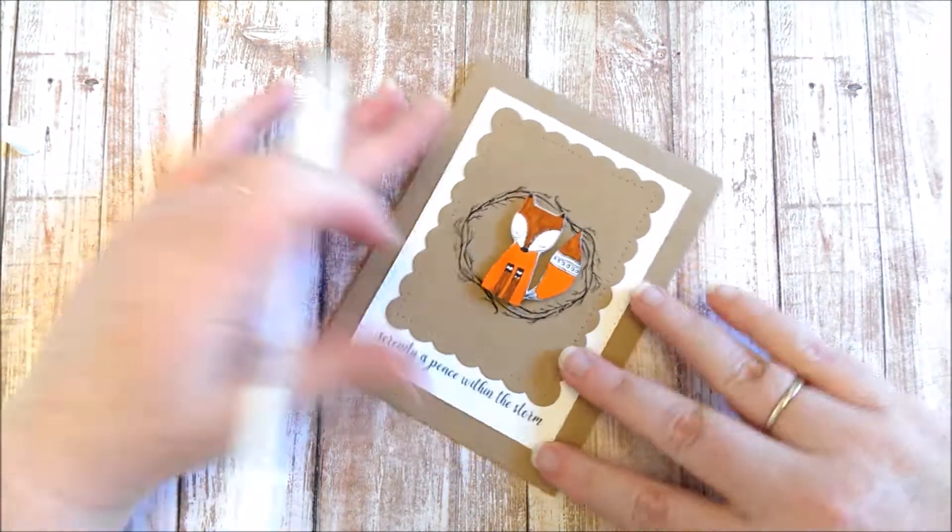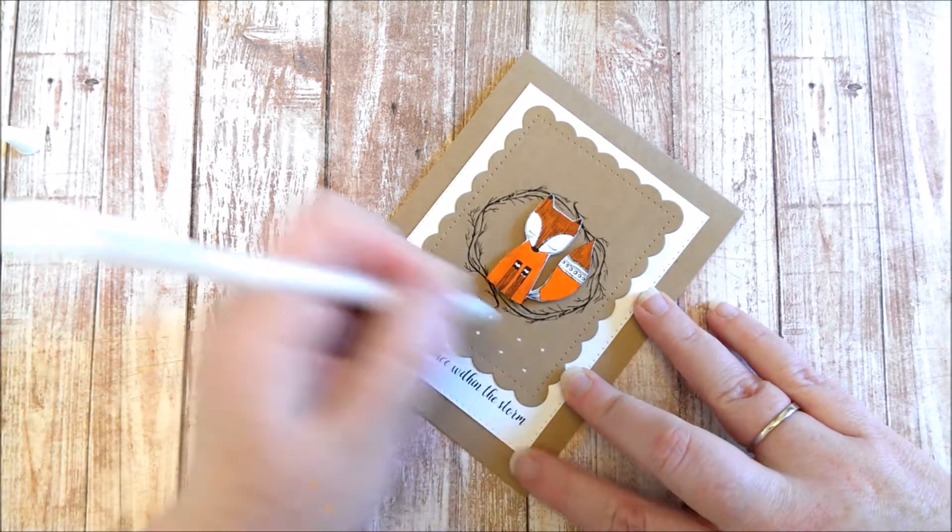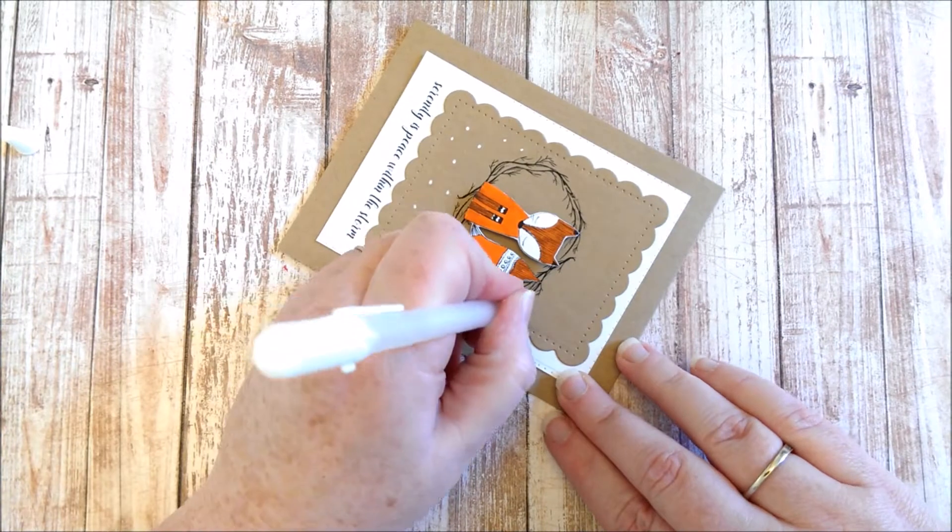Then I took the little fox and colored that with my watercolor markers and put that in the middle of the circle with some foam tape.